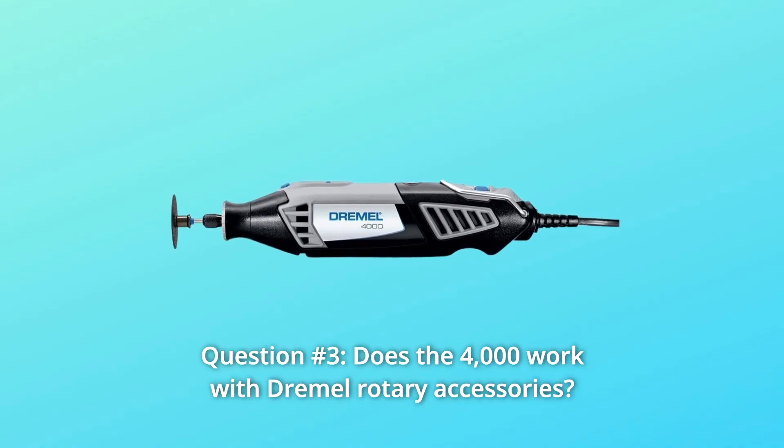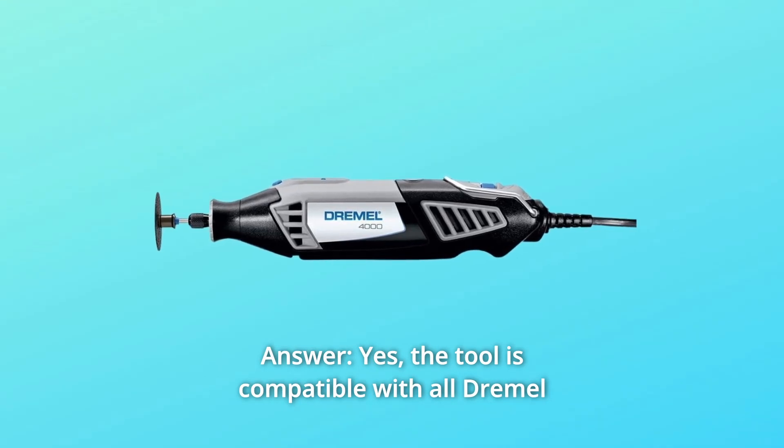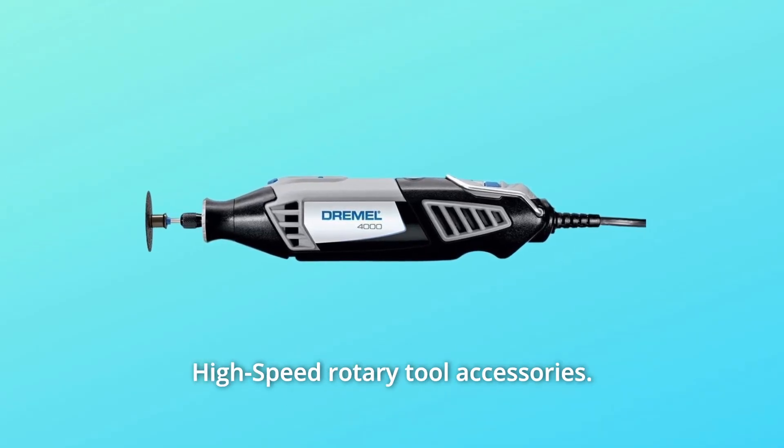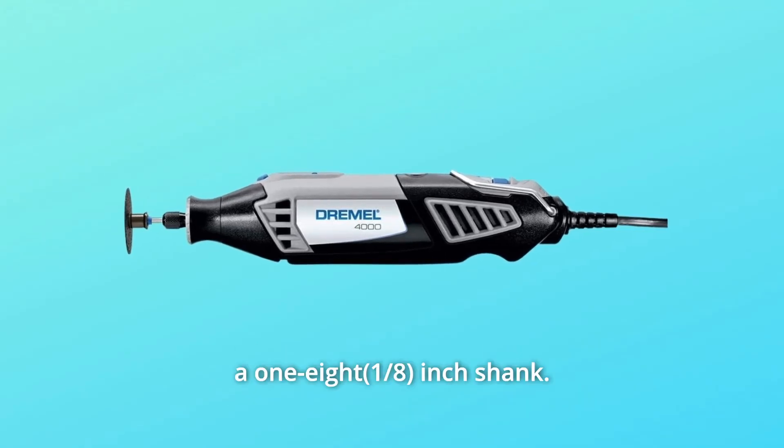Question 3: Does the 4000 work with Dremel rotary accessories? Yes. The tool is compatible with all Dremel high-speed rotary tool accessories. The collet included in the kit accommodates accessories with a 1/8-inch shank.